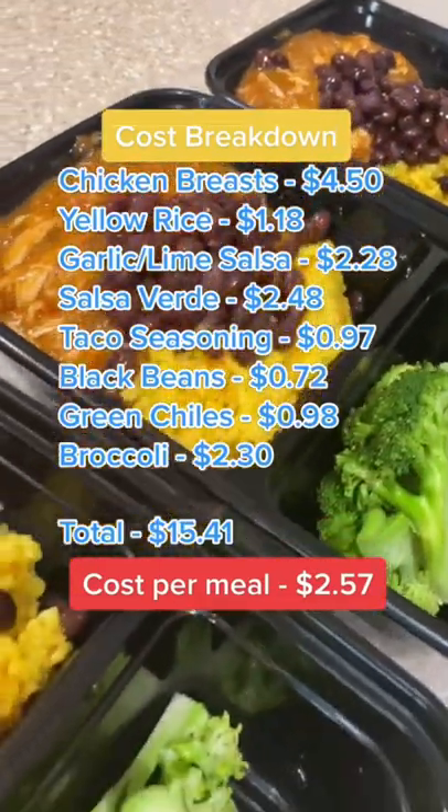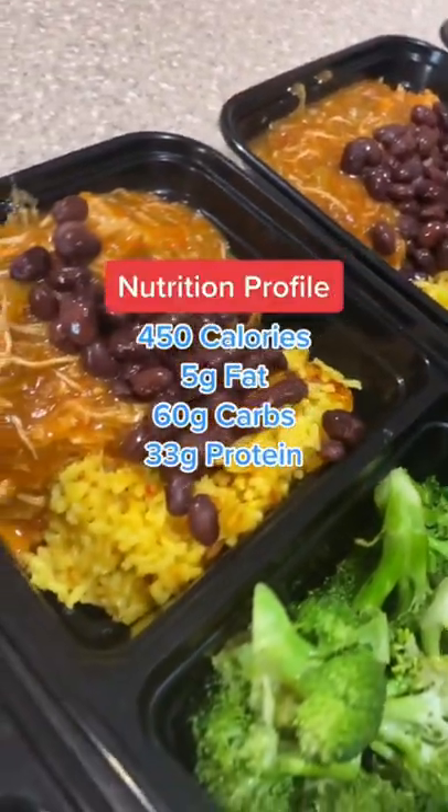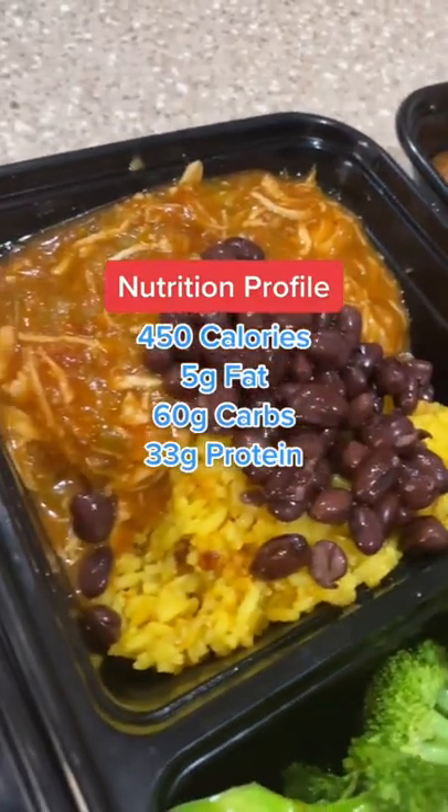This came out to $2.57 per meal. Super delicious, packed with protein and fiber. These macros should fit pretty much any diet. Enjoy.